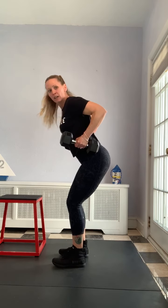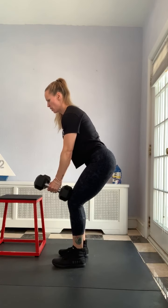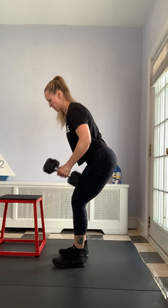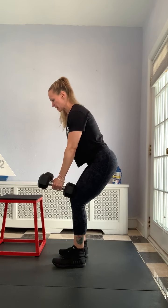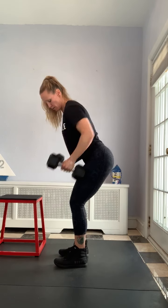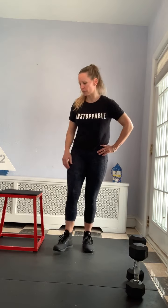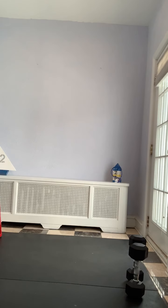We're also squeezing our arms together in the back. I'm doing 12 — and I'm the worst counter when talking, so you may find I'm one off. I'm going to do three more and rest. If you have any lower back issues, I have another segment showing how to use a bench to support your body for that row. If it hurts your lower back, the weight might be too heavy or you might be using your back instead of your core.